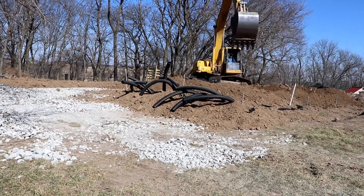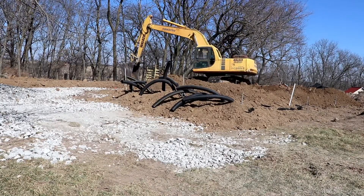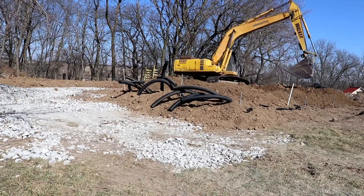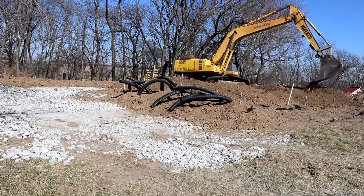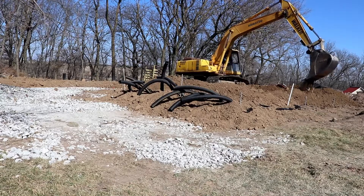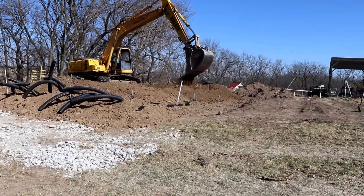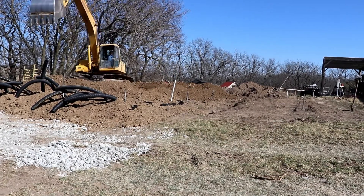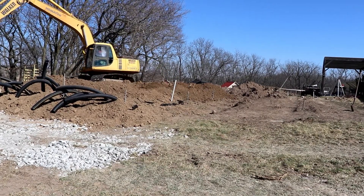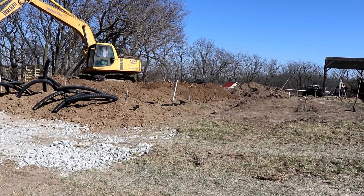On this end you can see pipes sticking up out of the ground — that is going to be the air return. They're buried six inches from the top of the rock. The ones in the back behind the bucket right now are going to be the inlet side. That soil is pretty high right now; he's going to lay it out. That's not going to be the final height — there will be about two feet of soil on it when we're done.